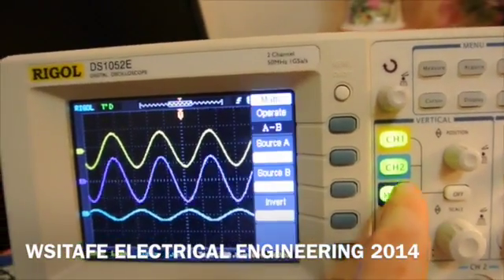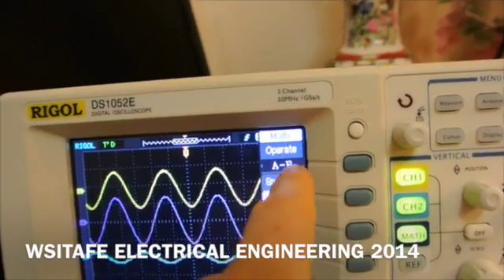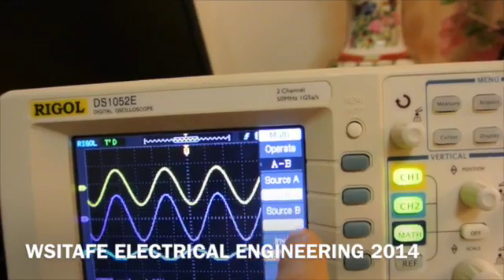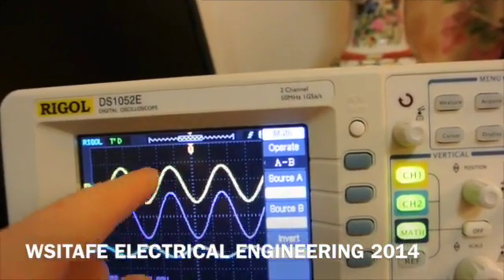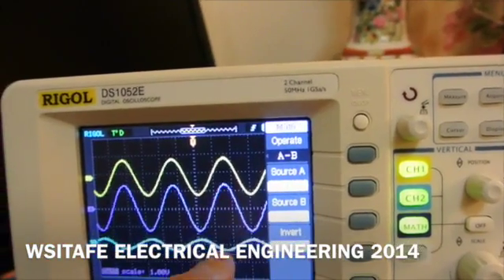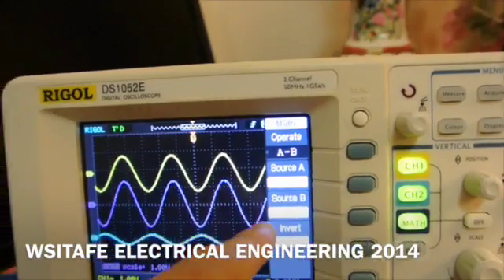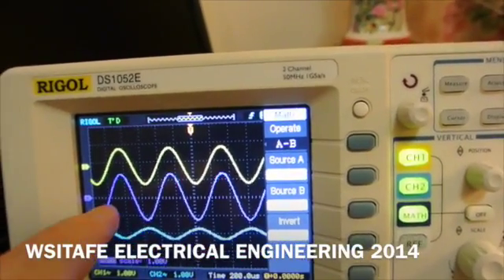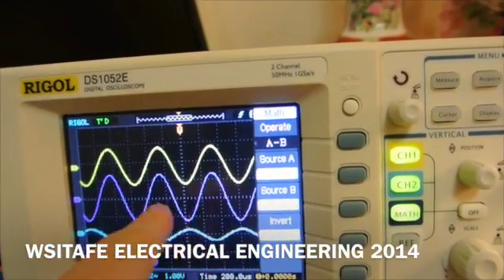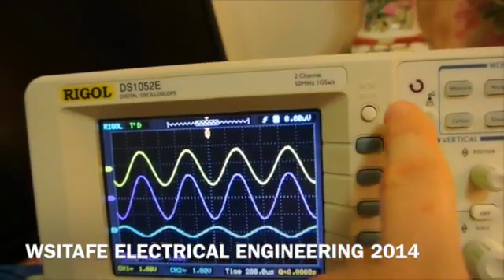When I turn the math function on, I get a choice — math, channel A minus channel B. That's exactly what I want, because if I subtract the inductor voltage from the voltage I'm putting in, we know that we should only have the capacitor voltage left. So that's what we've got showing here in purple — effectively the capacitor voltage. I'll turn that menu back off.